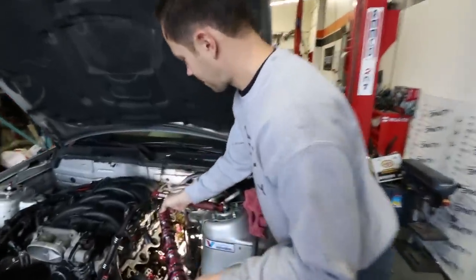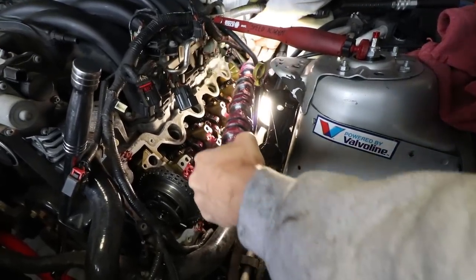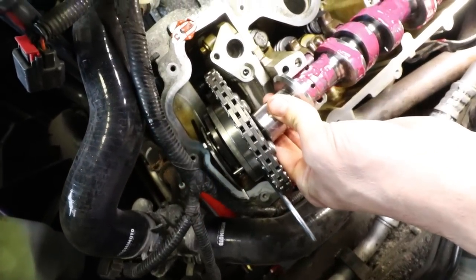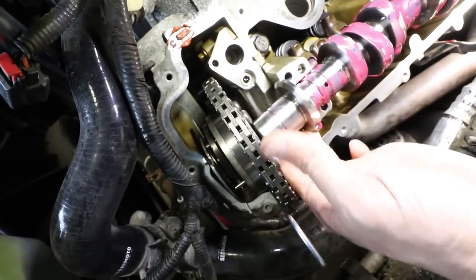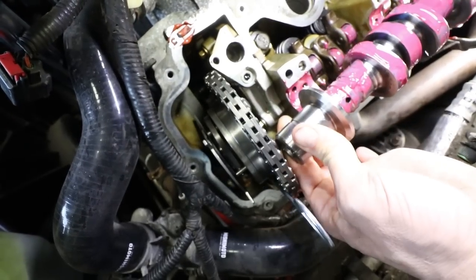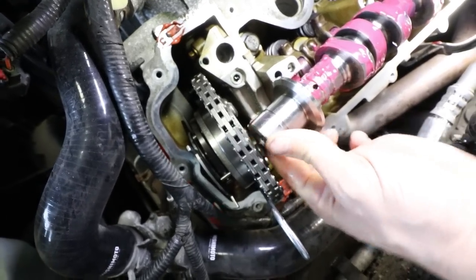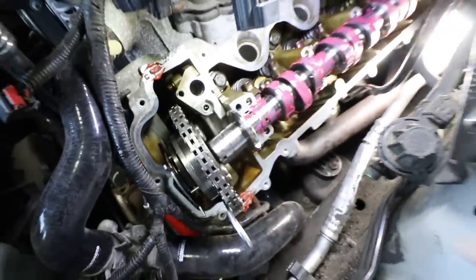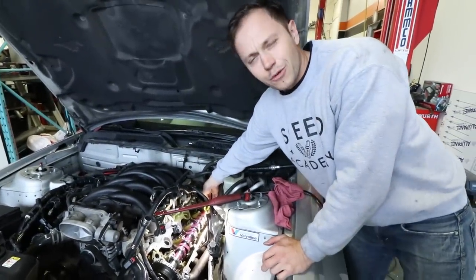We should mention that Comp Cams does make a lube specific for this job, but we failed to order it, so we're using a generic assembly lube — should do the job just fine. There's a key on the cam that needs to line up with the cam gear. I need to rotate the cam so I can eyeball it and get it close enough, and then we'll deal with lining it up precisely when we put the gear on — we may have to rotate the cam a little bit once it's settled in place.